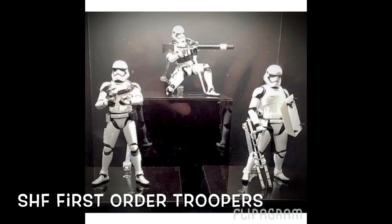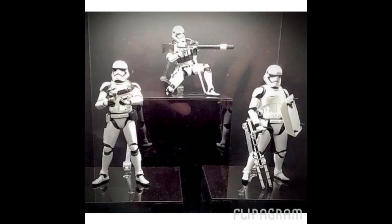Here are a few of the First Order troopers. You've got the Stormtrooper on the left. I'm thinking about getting two of these to pose behind my Captain Phasma figure. They do look awesome — Tamashii Nations really makes some incredible pieces.